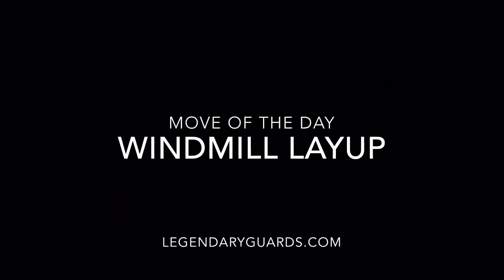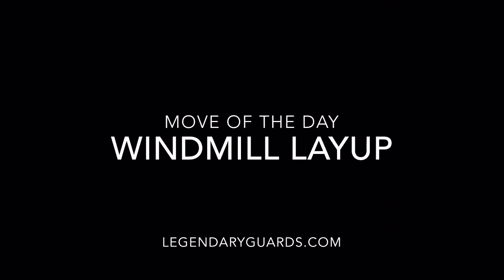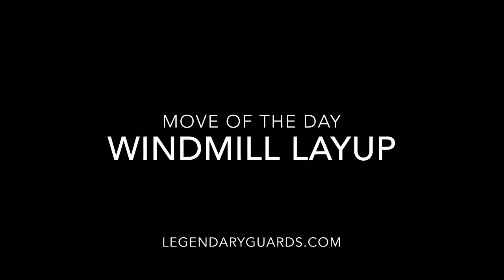What's up, guys? Lemoy here from legendaryguards.com, bringing you the move of the day: the windmill layup. The windmill layup is a great way to regain momentum on your shot, especially when you're going off balance, if you're jumping off the same leg on the same side. Let's check it out.